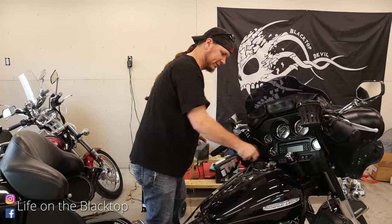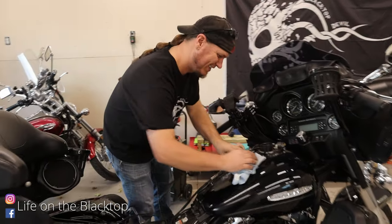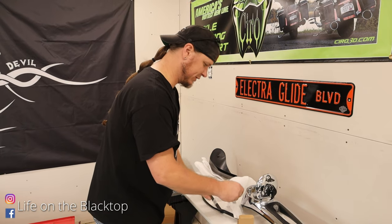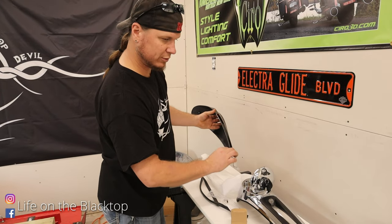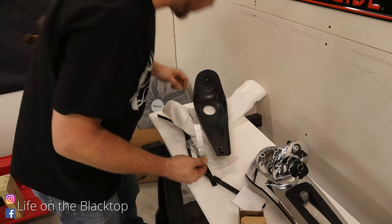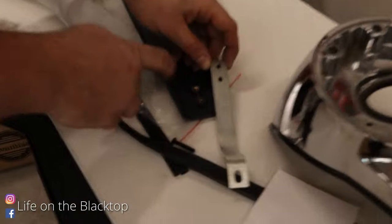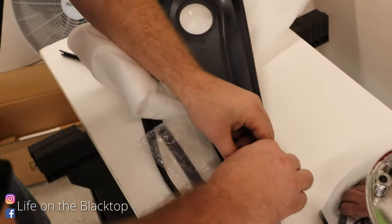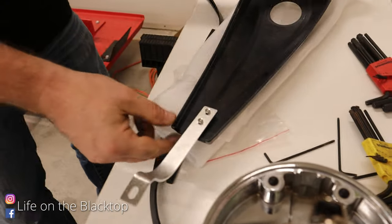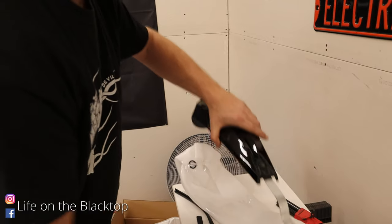I'm going to take the opportunity to clean under here with my denim paint cleaner for gloss paint — this stuff works good on anything. Then what we're going to do first is put this bracket on. I'm just going to match the stock one so it goes like that. You're not threading into the plastic — there are a couple of bushings in there. I just snugged them up and I might put some Loctite on those later, but for now I'm just going to try to put it together.